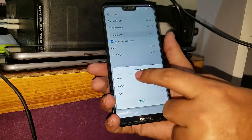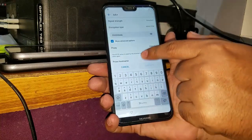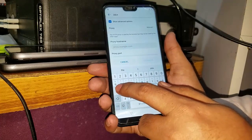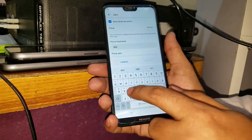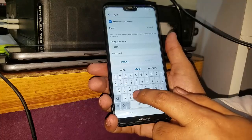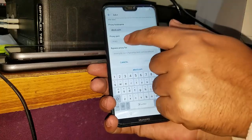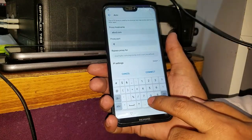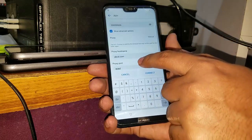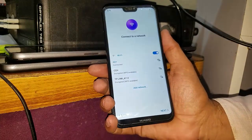You have to go to the proxy and you have to set it to manual. You have to write A-B-C-D dot com in the hostname field. And in the proxy port, you have to enter 8080. Now when you have entered this, you have to connect your Wi-Fi network.